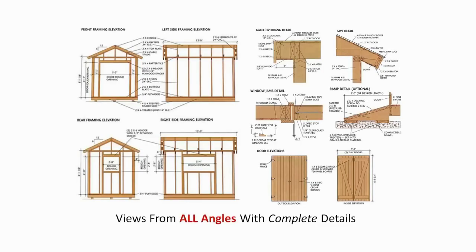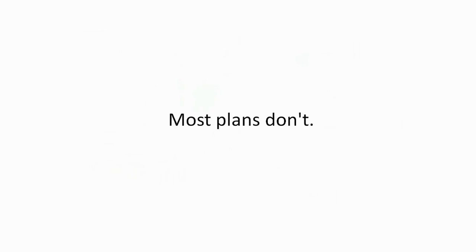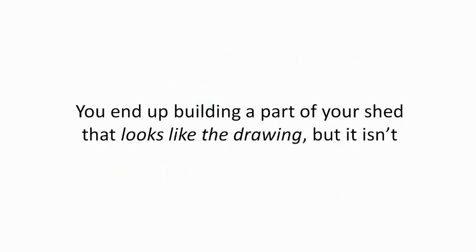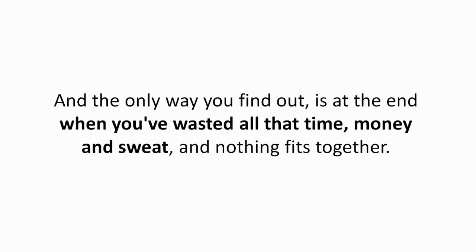Views from all angles with complete details — see exactly how everything should look before you build them. Most plans don't. You'll end up building a part of your shed that looks like the drawing, but it isn't. You missed it because the plan didn't show you each angle. And the only way you find out is at the end when you've wasted all the time, money, and sweat, and nothing fits together.